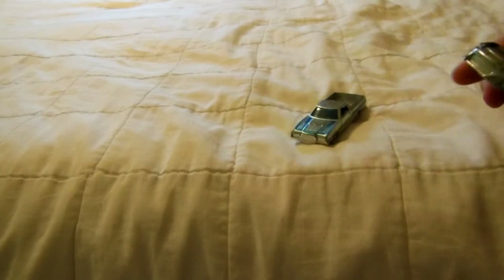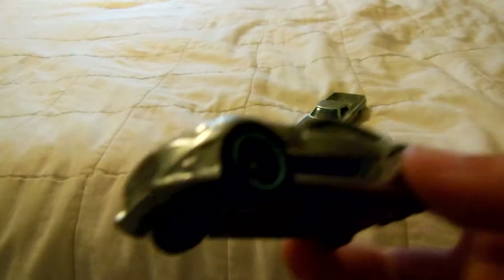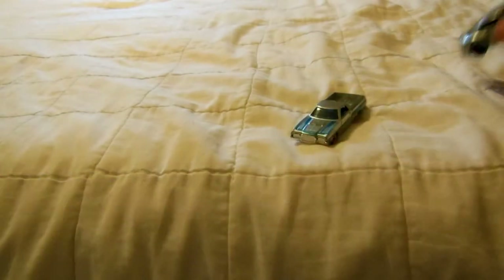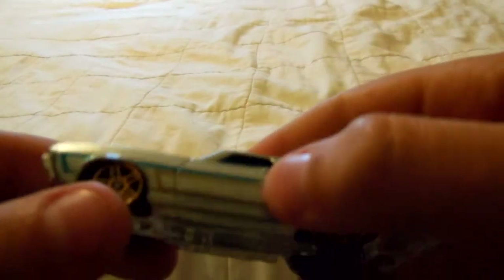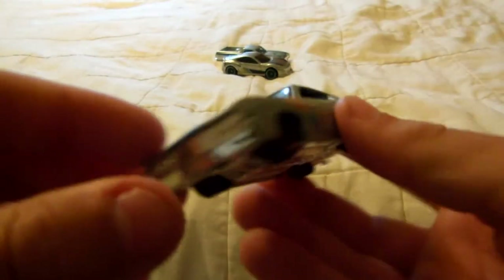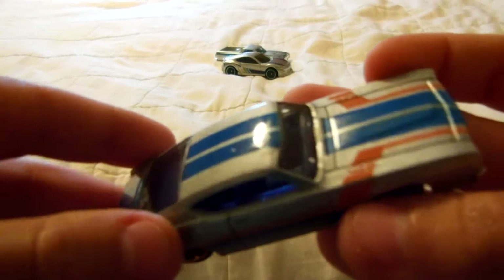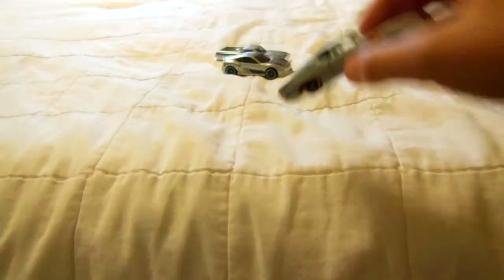Two Zamacs right here. I have the Scion FRS Zamac right here — it's pretty good. They'll have the Ford Ranchero Zamac right here. Now I have the Gran Torino — the Ford Gran Torino with a new paint job. So it's not new for this year as a model, but it just has a new paint job.